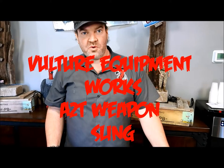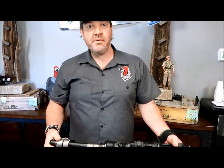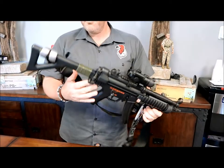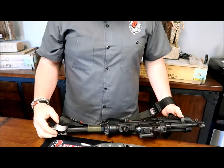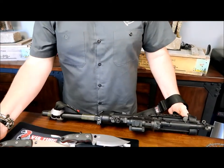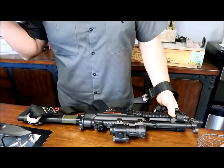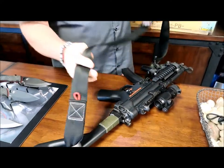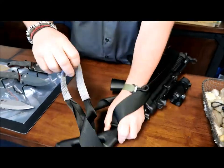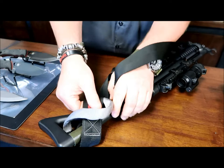Hey everyone, this is Will from Vulture Equipment Works. We're here with Altenda talking about the A2T gear equipment and weapon sling. So a while back we developed a four-point multi-rig platform — this is the A2T. It's got a foot loop down here or a drag handle, and you can attach it in multiple different ways.